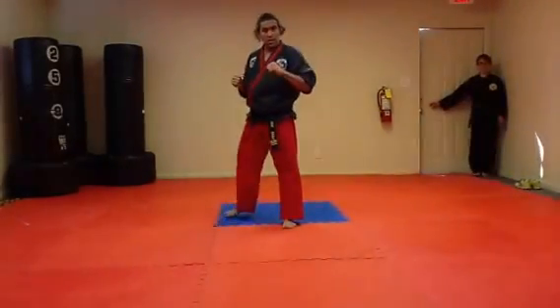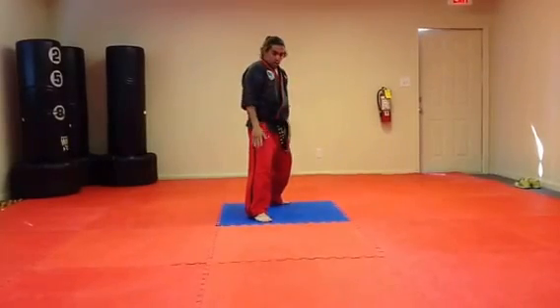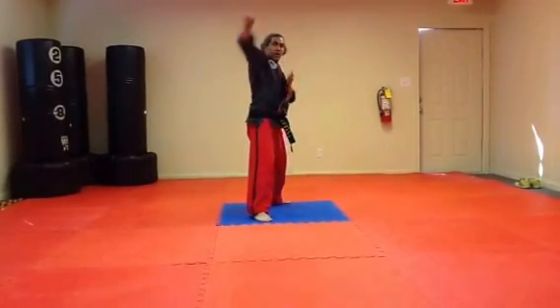To turn this into a jumping kick is very simple. From the front leg, a jumping hook kick — jump, tuck both knees up, extend the kick out.